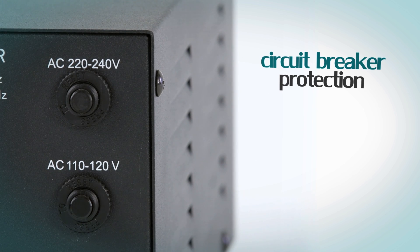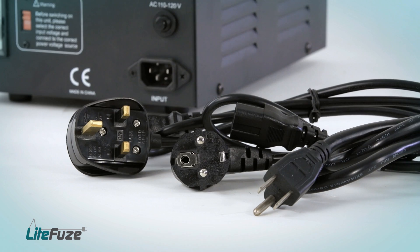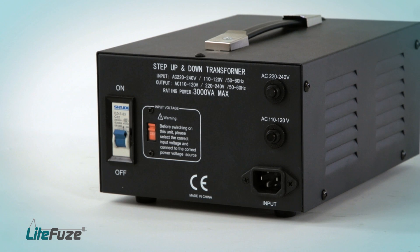LT-Series Transformers, 1,000 watt and above, feature circuit breaker protection, so there is no need to replace fuses on overload. Another innovation is the detachable cord, which makes the LT-Series Transformer more convenient and safer for worldwide use.